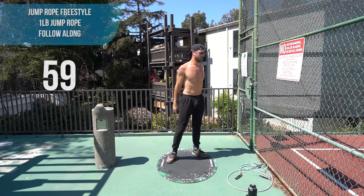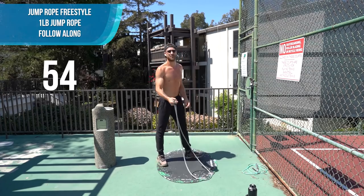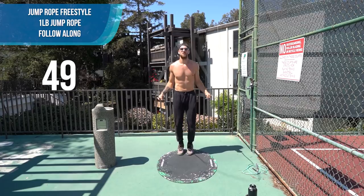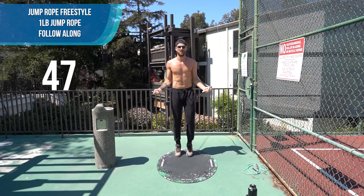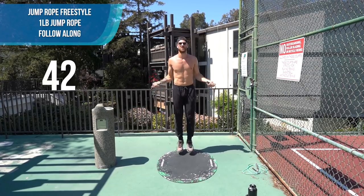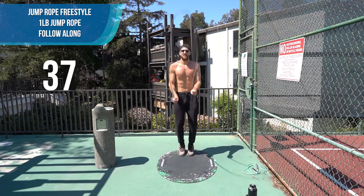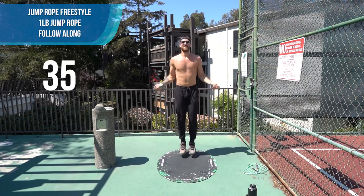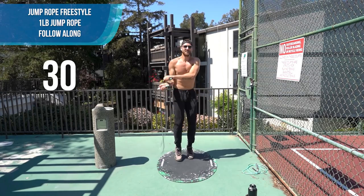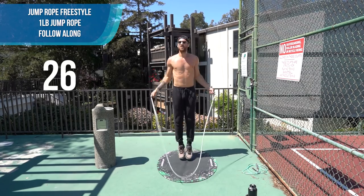Alright — back to the one pound rope. Two minutes left. Finish strong. Last jump rope set here. Push! Last jump rope set, come on. It's the Hard 15 because it's hard. If you guys need a brief rest, you can do that.